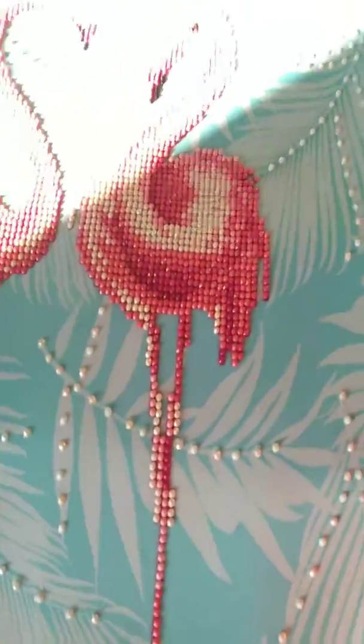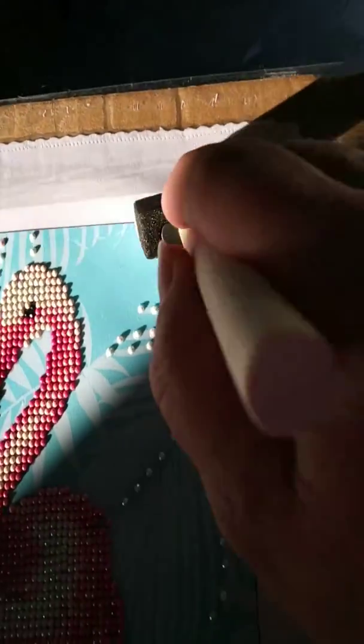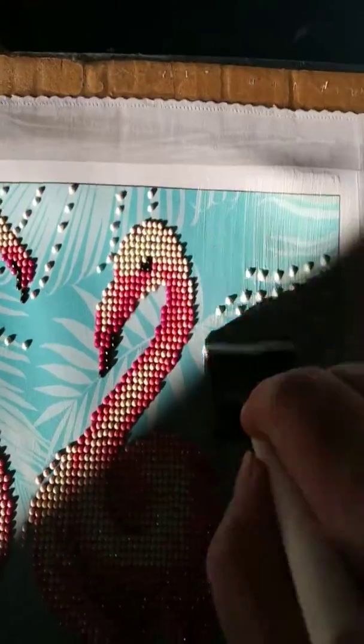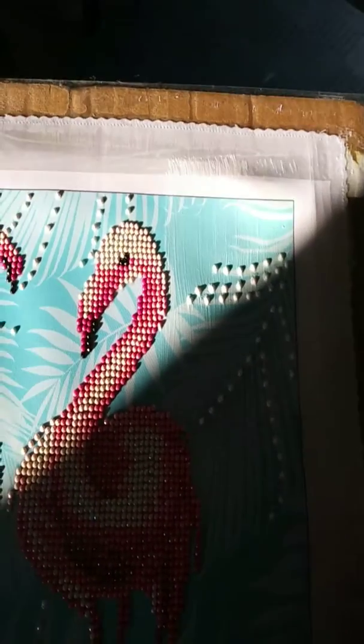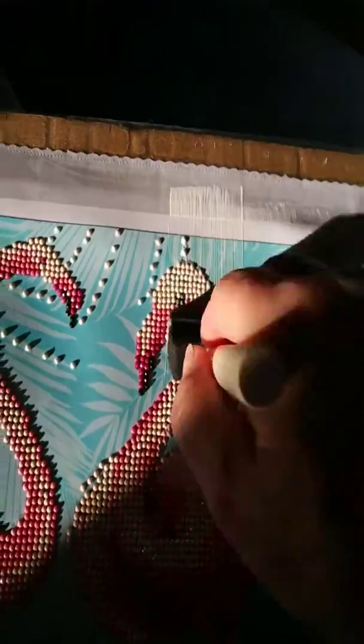I'm just going to show you how I'm going to work this in. I'm putting it on pretty thickly, and it's just my first time using it on the canvas itself, so we'll see how it works.